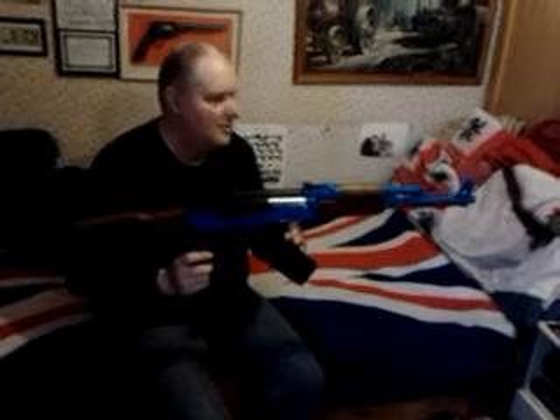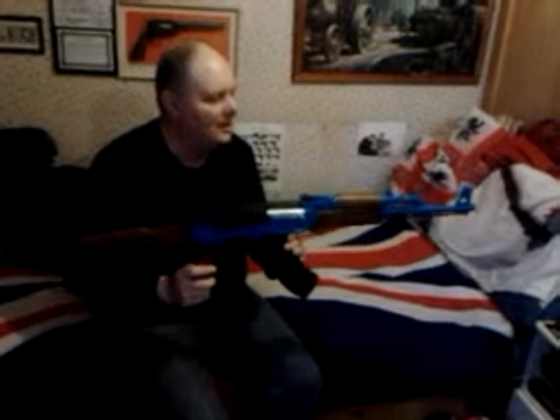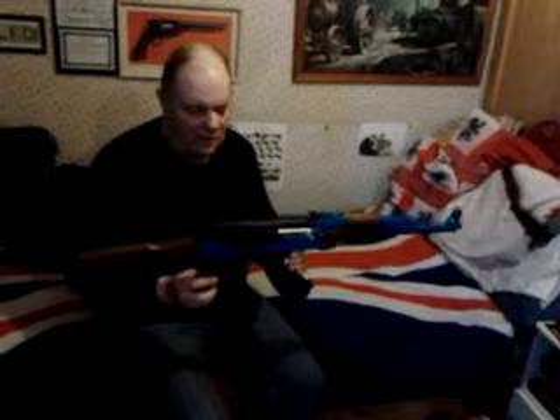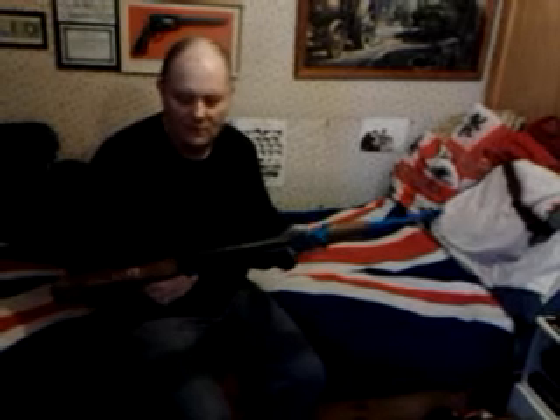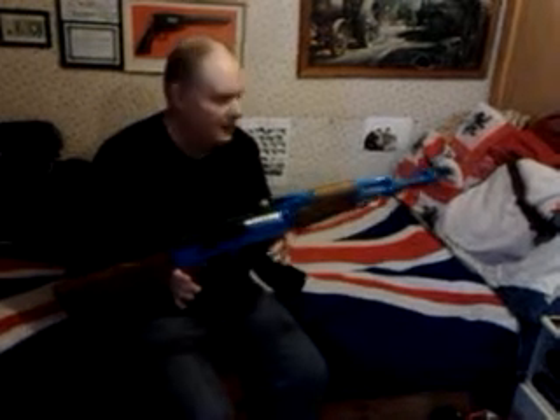This is my AK-47. I can't remember what made this one — I got it off the market. It's only a cheap one. It's really, really light; it's one of the lightest electric guns that I've got. I've got a spring version and it weighs about four times heavier than this.